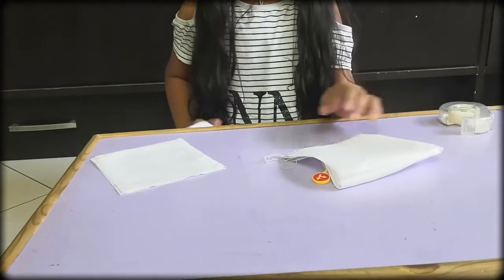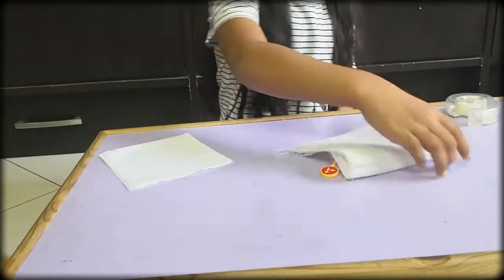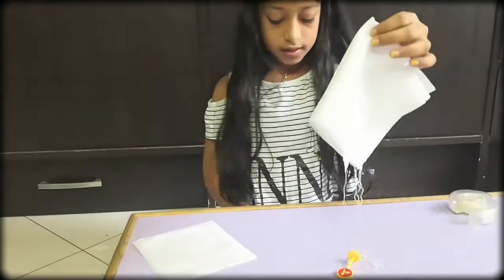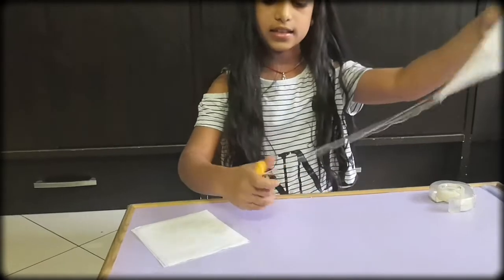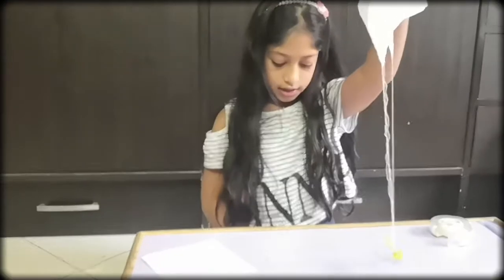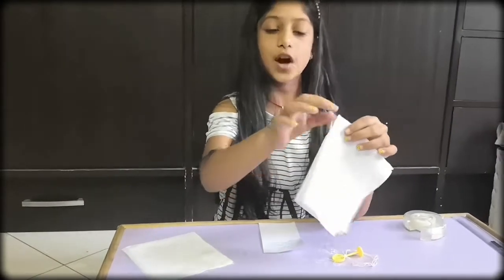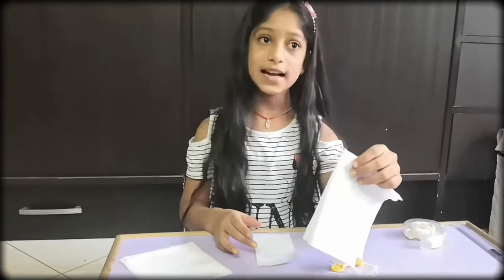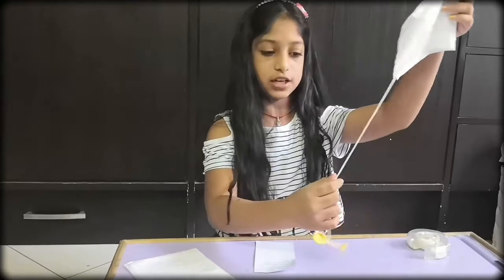A parachute has five main parts. One is the canopy — the top. The other one is the harness; the harness keeps our suspension from falling out. A pilot chute is placed on top of the canopy so that we can pack the canopy inside and it supports it. These are the suspension lines.